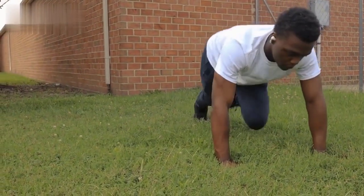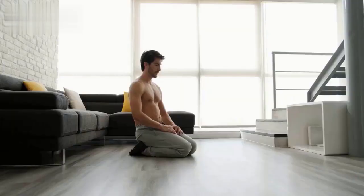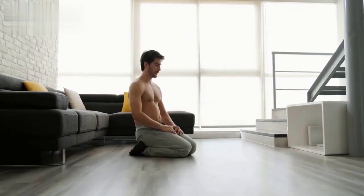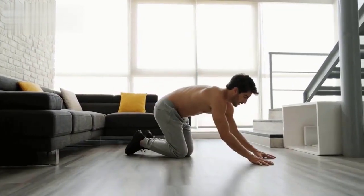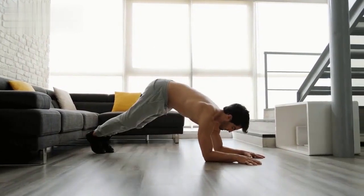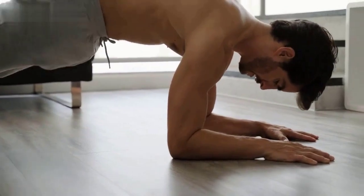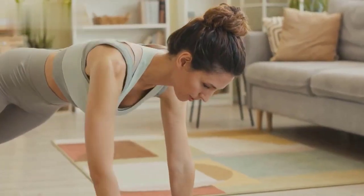Exercise 3: Mountain Climbers. Start in a plank position with your hands shoulder-width apart. Drive one knee towards your chest, then quickly switch to the other knee. Continue alternating knees, keeping your core engaged. Repeat for 30 seconds.